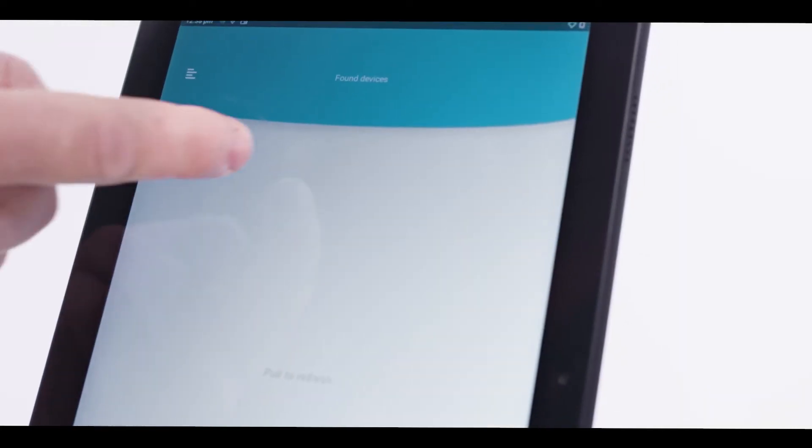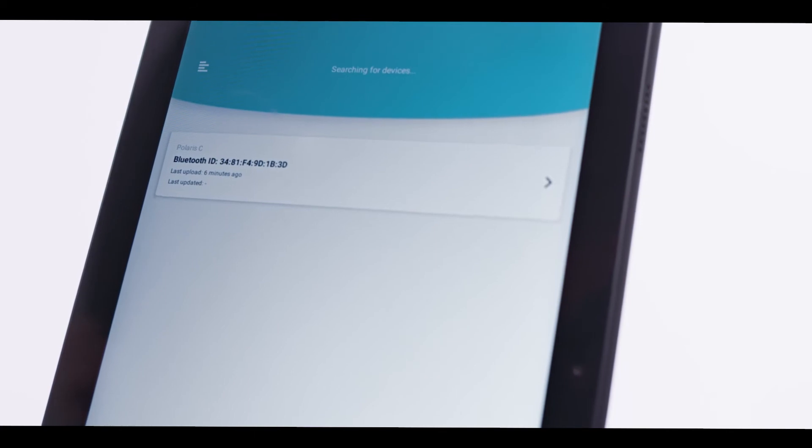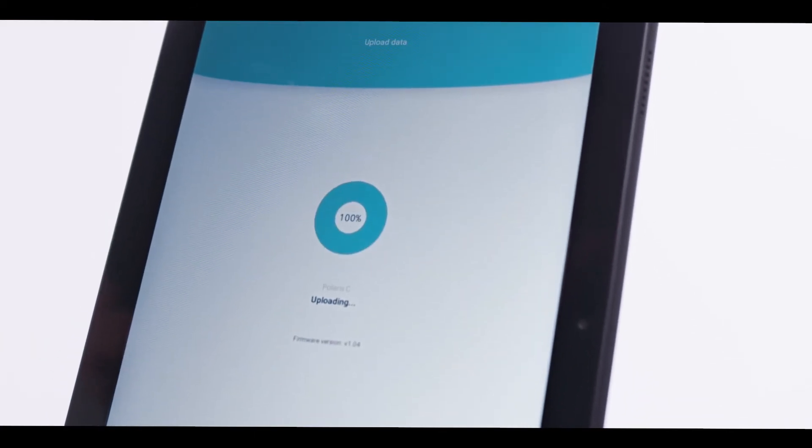The Polaris C is Bluetooth enabled, which means the data can be transferred via an app to OxyGuard's new cloud-based server, Cabalia. The app also ensures that the software for the Polaris C is always up-to-date.